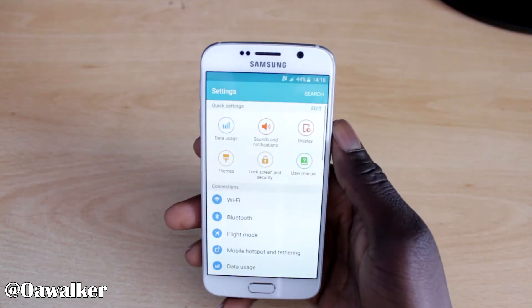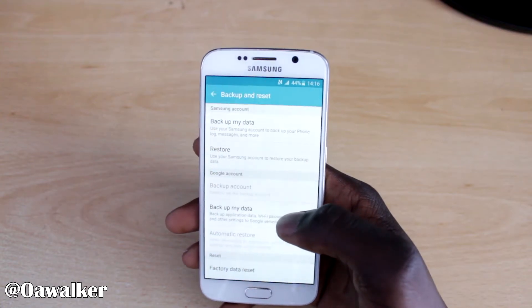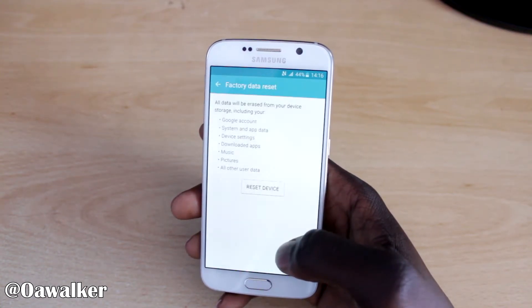First of all you want to go straight into Settings. You want to scroll down until you go to Backup and Reset, and you're going to scroll down to the bottom and then you're going to see Factory Reset. You're going to tap there.